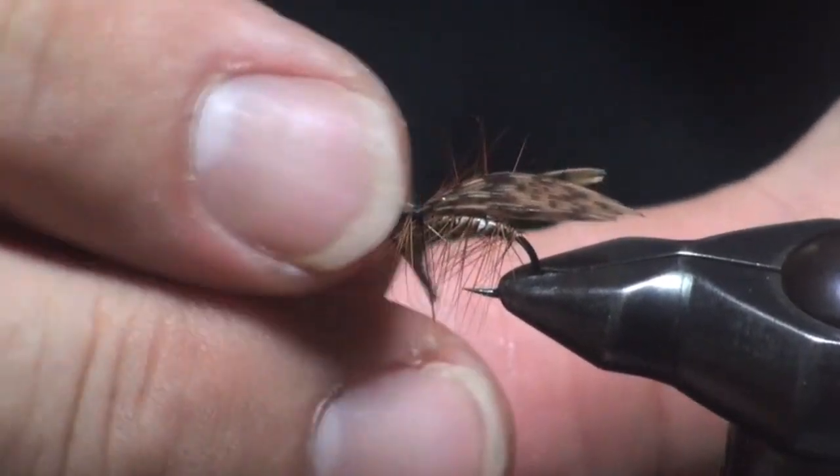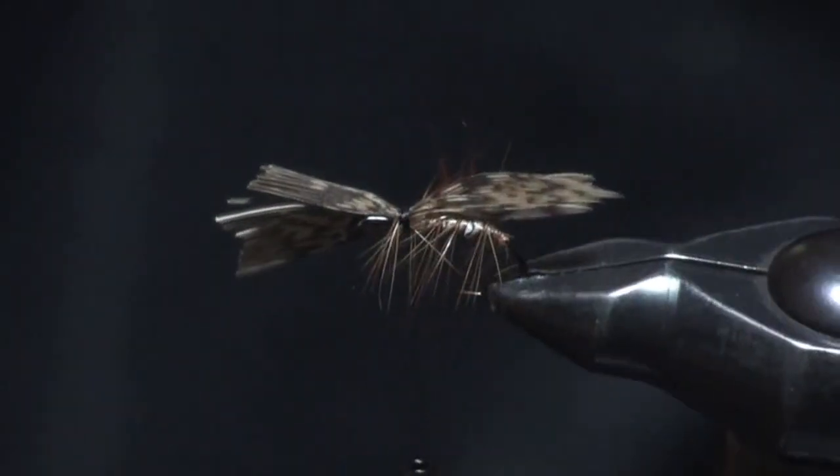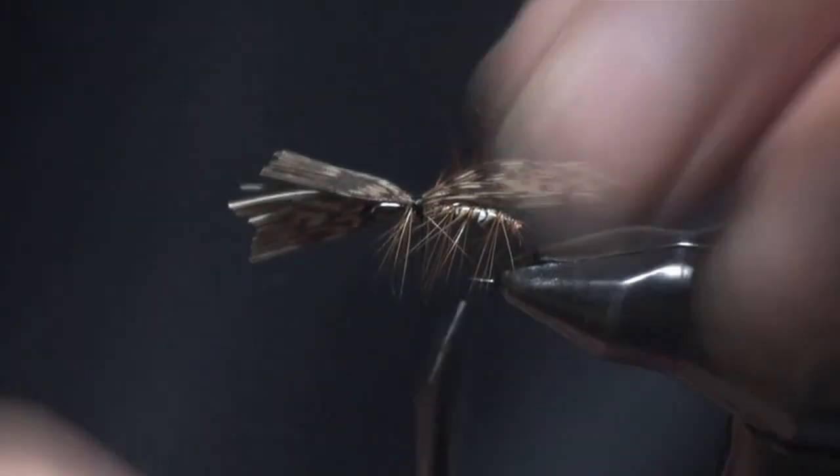後で上で合わせると。いかにもカディスらしいというのは、上に乗っているよりも、横にこういう風に出ている、こんな形ですね。こういう形がカディスらしいんですよね。はい、うまく付いたところでカットします。